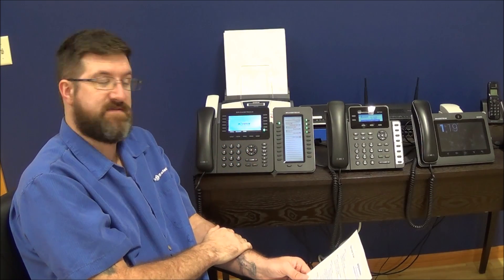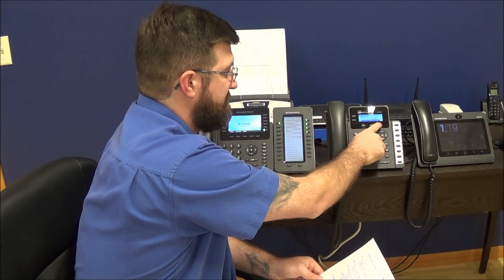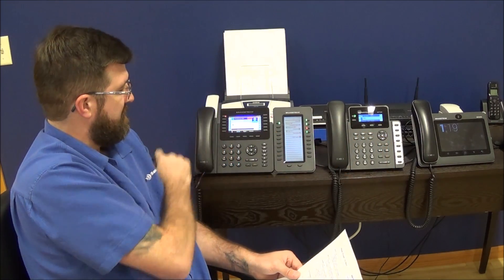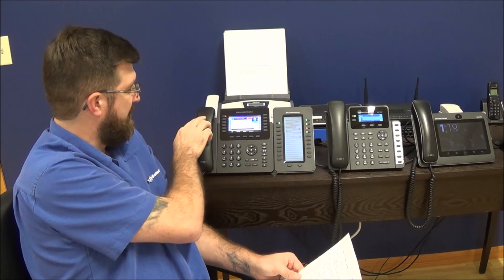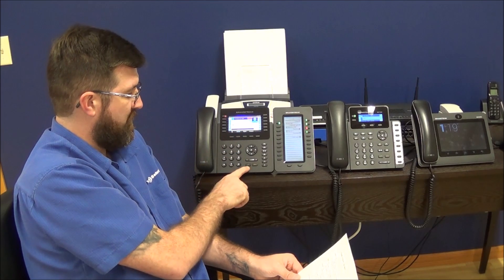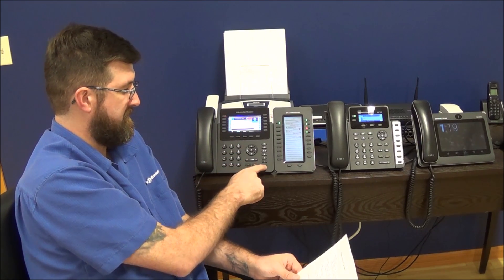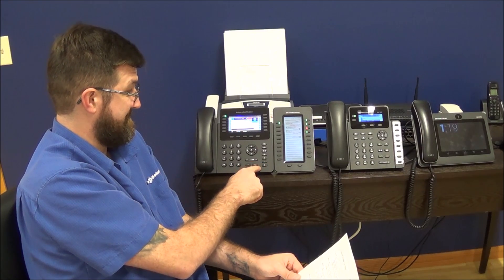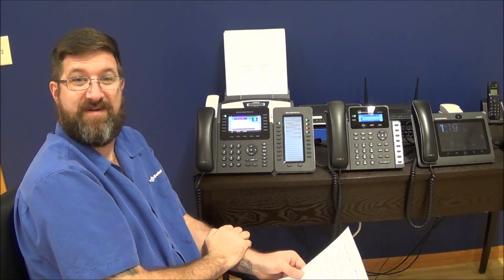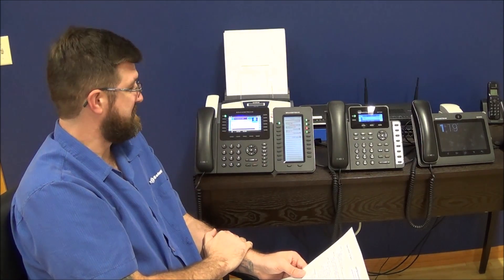Let's see what that looks like in action. I'm going to call over from this phone right over here. The ringing comes through and you can pick up the handset and hit the answer button, or either one of those buttons. I'm going to hit one of these to answer and it's going to put it on speaker. We're going to mute the mics because we're right next to each other. Now you have the call on and it's as simple as that.